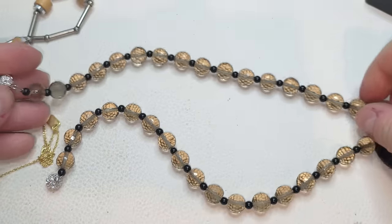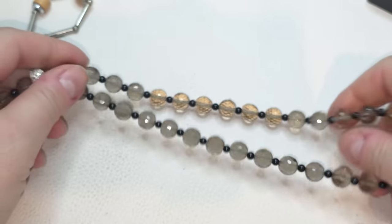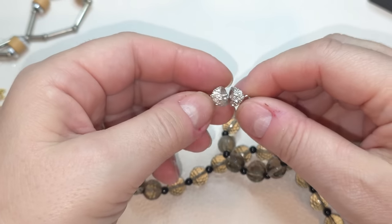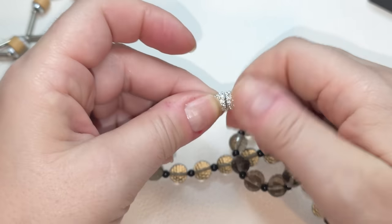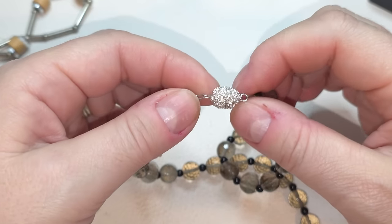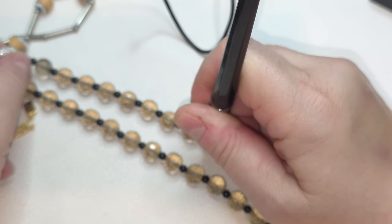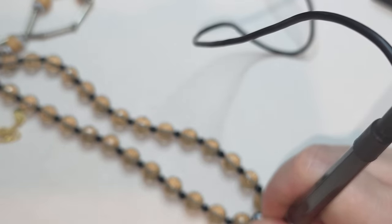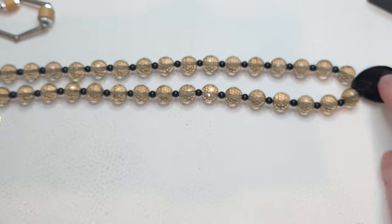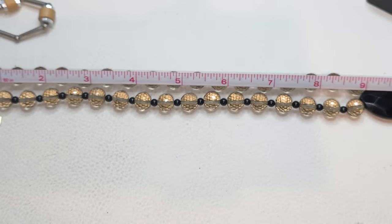Oh, this one looks like a glass necklace — it's heavy. The beads are smoky, and we have a rhinestone barrel clasp closure. At first I thought it was magnetic but no, it's rhinestones. Okay, let's double check — the beads are glass, and this one is onyx. So we have glass beads and this pendant is onyx. No extensions, the length is 18 inches.